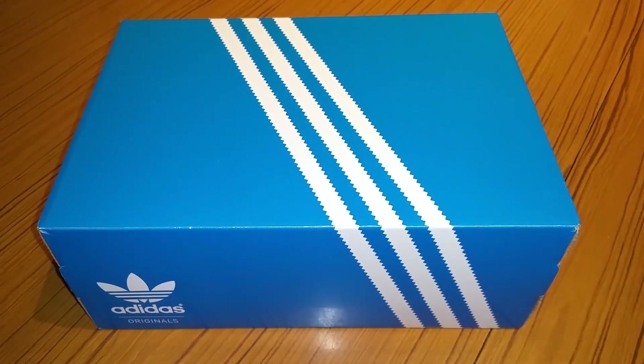Hey guys, it's Mr. Wahidul Hack here back with another video. Today I'm gonna be doing an unboxing. This is a sponsored video — Adidas sent me these shoes. They're sending me one every other month, or maybe even monthly now, I'm not sure.